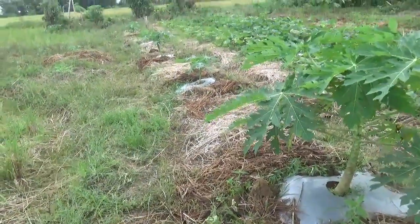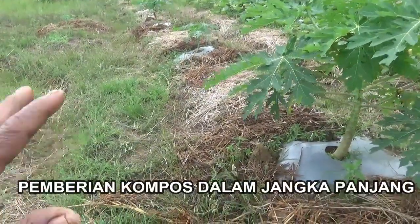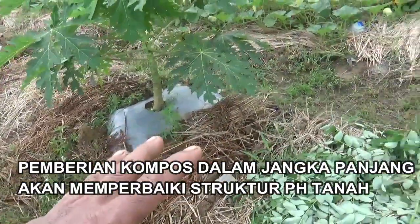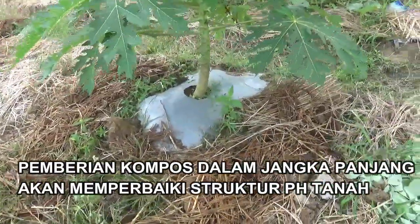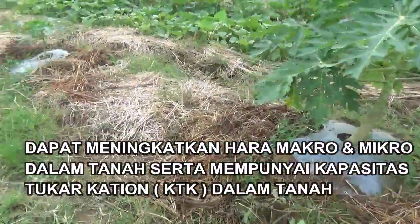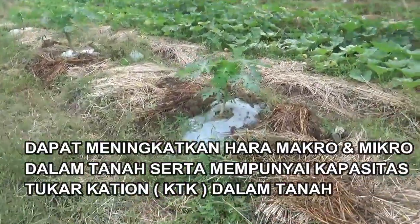Pada umumnya dengan tingkat curah hujan yang berlebihan, tanah itu sangat mudah sekali padat karena terkikis oleh air hujan dan unsur-unsur hara itu mudah terbawa oleh air hujan. Solusi yang sahabat tani bisa lakukan yaitu dengan cara pemberian kompos jerami di sekitaran tanaman ataupun dengan menggunakan bahan-bahan lain dari sisa-sisa limbah hasil panen.